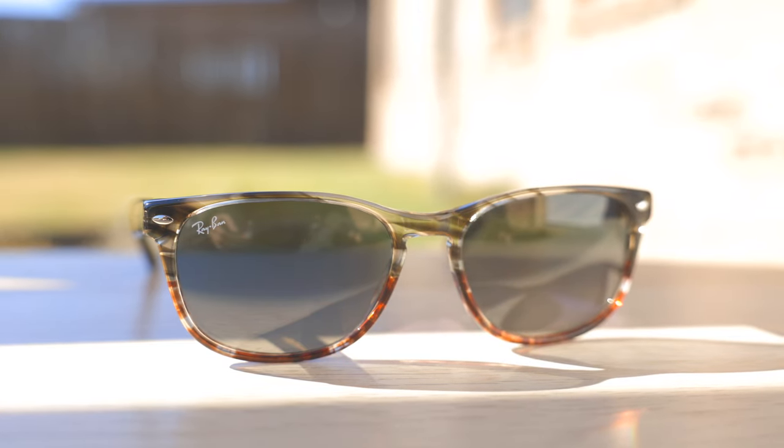Hey everyone, welcome back to Shade Review. In today's video, we are reviewing the Ray-Ban RB2184 sunglasses.